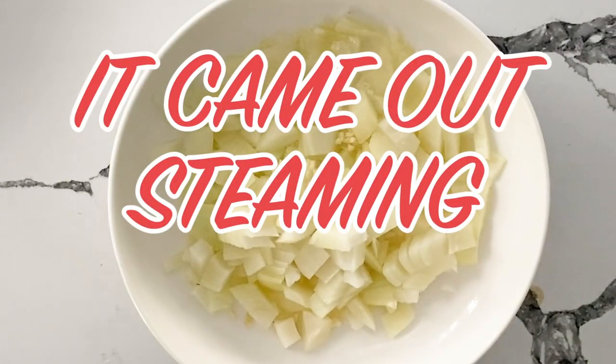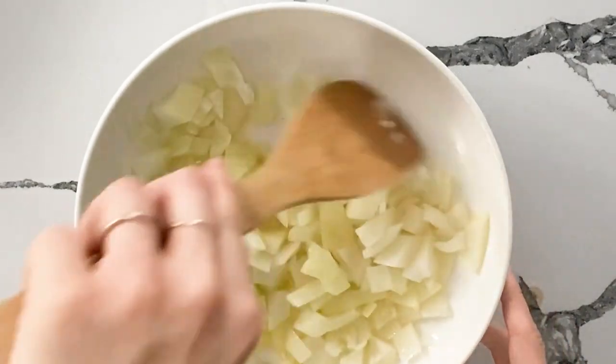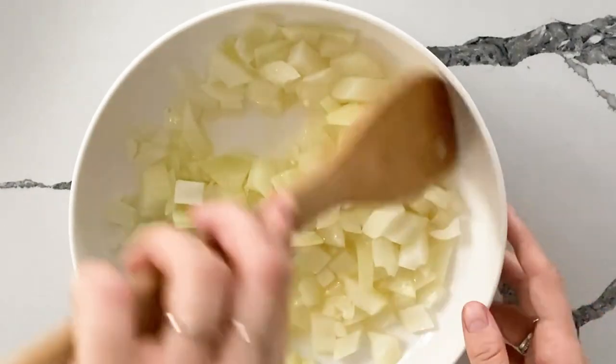It came out steaming perfectly. The butter worked, made the onions translucent, and the garlic is fragrant.